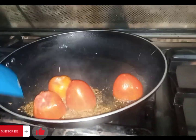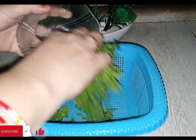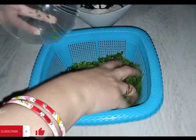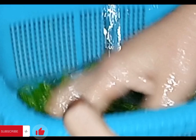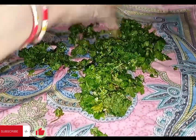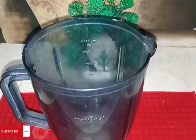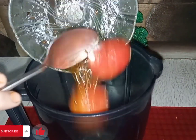We will remove the tomatoes and put the tomatoes and coriander onto the seeds. We will remove the tomatoes from the pot. We will take a grinder and grind the tomatoes.